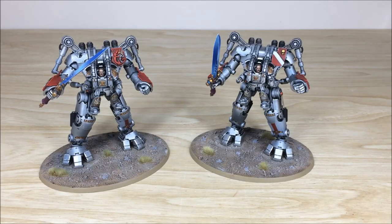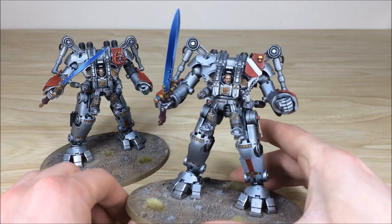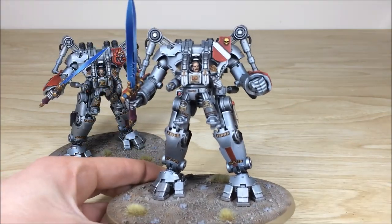Last up but by no means least we have the two Dread Knights from this Grey Knight force — probably my favourite Grey Knight kit if I'm honest. They really remind me of the suits from one of the Matrix films where they fight off the horde of sentinels. Without further ado, let's pull them forward and have a look at these awesome models.